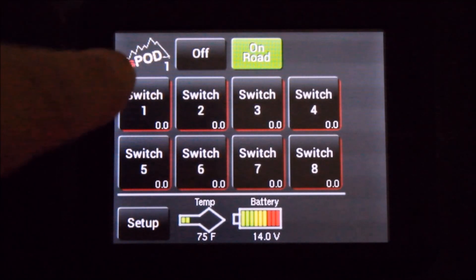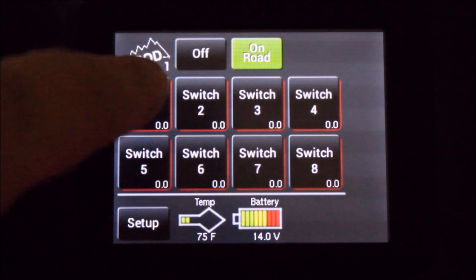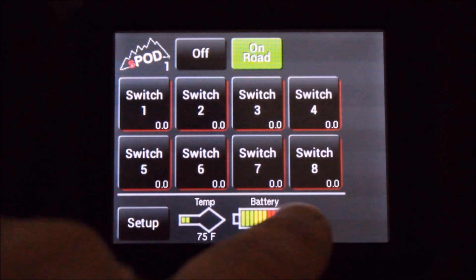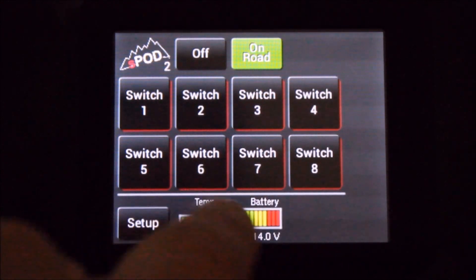In the upper left-hand corner of the touchscreen, you'll notice a number. This number is an indicator that shows which source you're connected to. The touchscreen has the capability of connecting up to four sources.